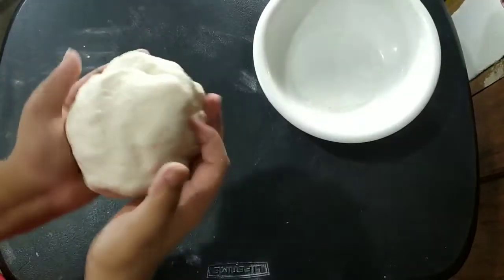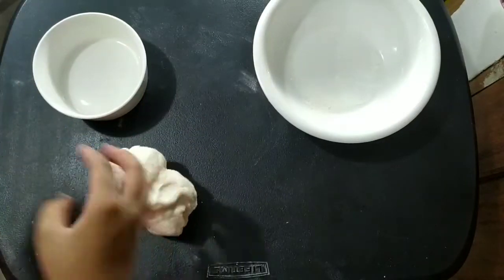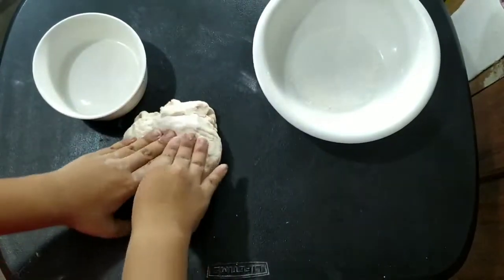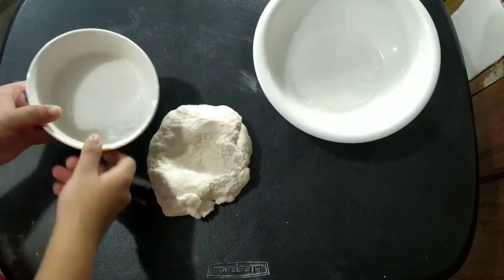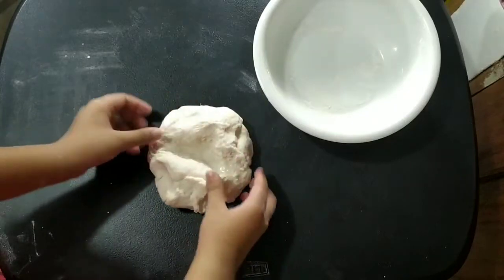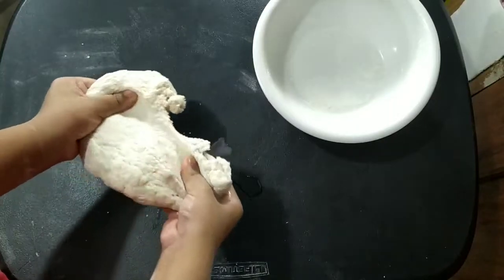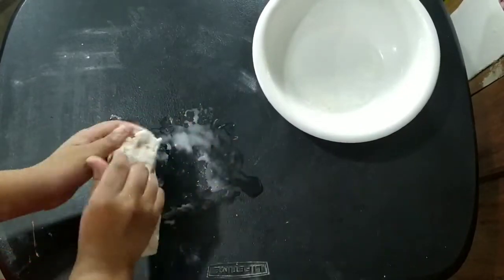Now that our dough is a lot smoother, if you feel it needs a little more water, add about one tablespoon, because when you knead it, it should be stretchable and you should be able to see through it slightly. What we're going to do is make a small volcano shape in the dough and add a little water — about a tablespoon — then mix it in. You want your dough to be soft so that when you eat it, it's soft and bouncy. At first it's super slimy, then it gets sticky, and then it becomes soft.